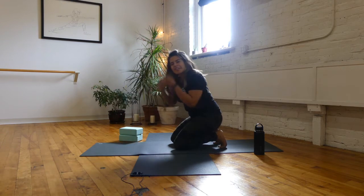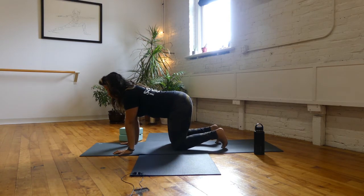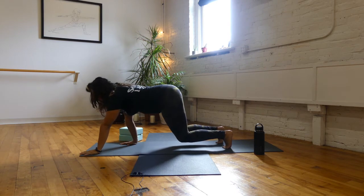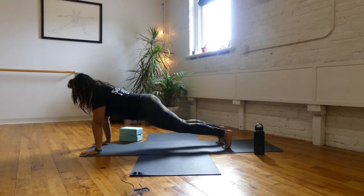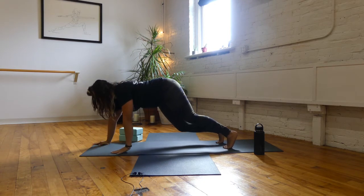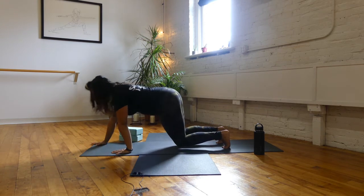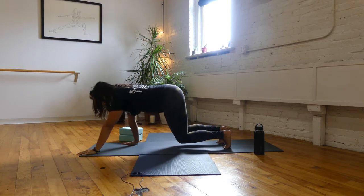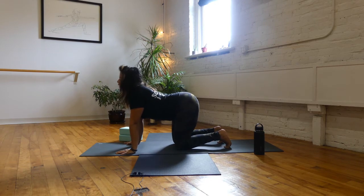Now we're going to extend our arms out in front as well. Tuck the toes, lift the knees, create that heat. Extend the left arm out in front, then the right, coming into plank. Then extend the left arm back into floating tabletop, then the right. We'll go to the other side — right arm forward, left arm forward, right arm back, left arm back. Drop your knees, drop your belly, open your heart, lift your gaze, and then exhale and round.